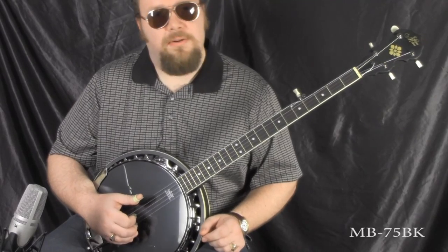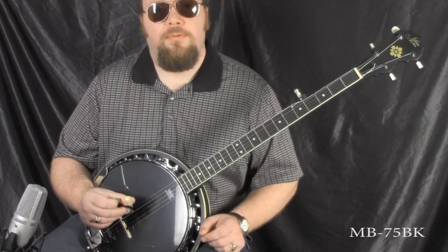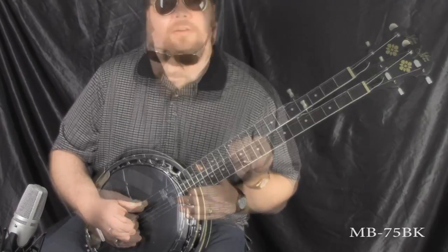Another tune that a lot of beginners and intermediate banjo players learn, that has a lot of melodic movement to it, is an old Dillards piece called Banjo and Holler.